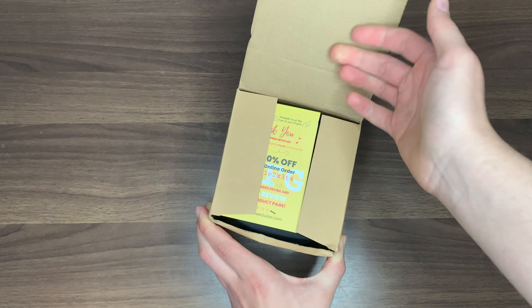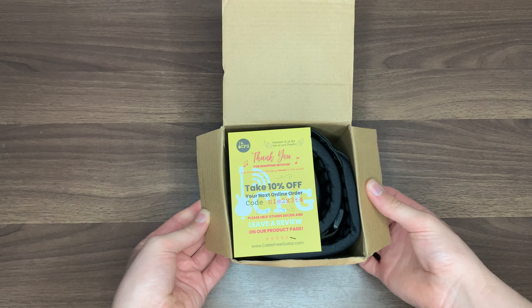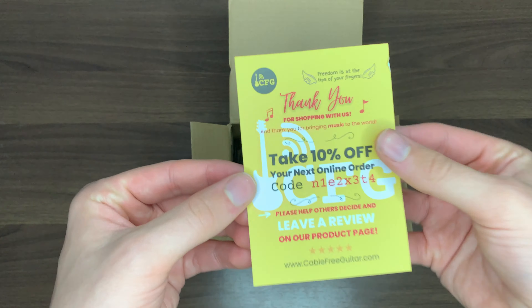Hi everyone, today I've been sent one of the Zero Gravity straps from CFG, Cable Free Guitar, to do an honest review of.